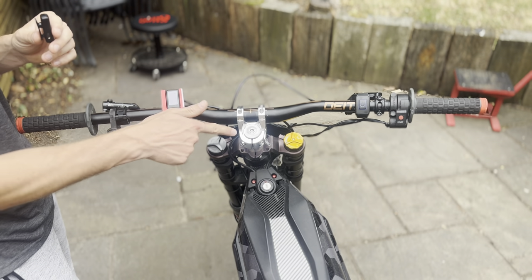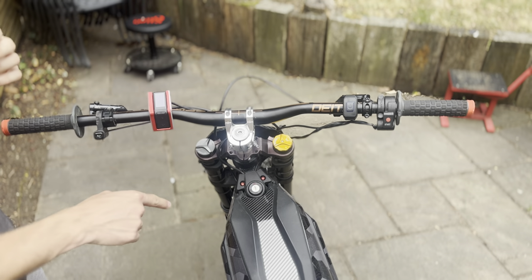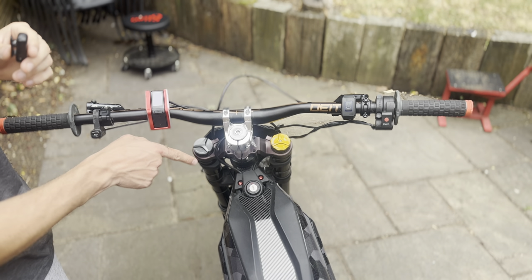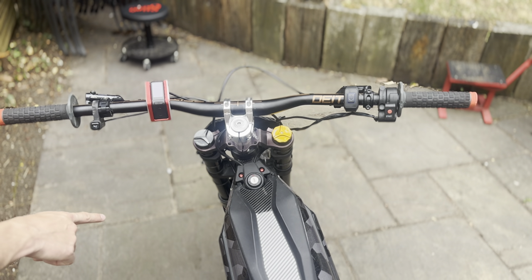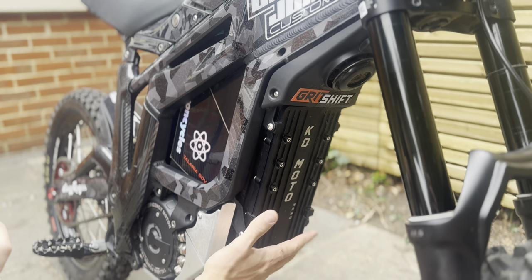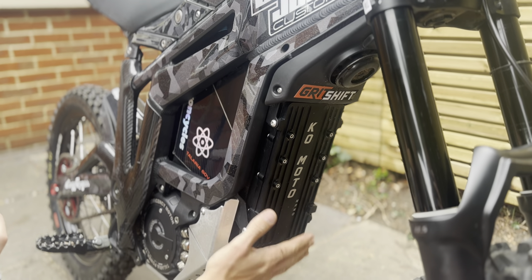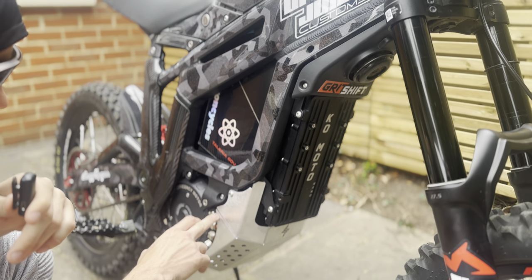Inside my headset and stem I've actually got a Headlock — it just goes through and clamps it all together — that's by a brand called Gusset. On the ignition I've got some red anodized bolts, the same as my brake rotor bolts, which come in a kit. On the front of the bike I have my KO Nano controller, and underneath that I have a prototype bash guard that I'm testing for a company.